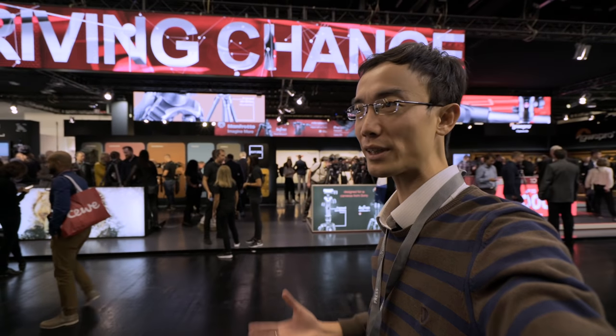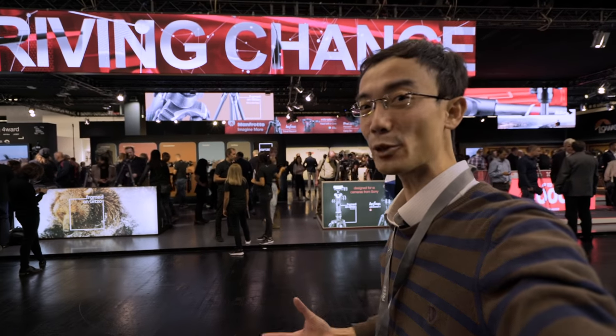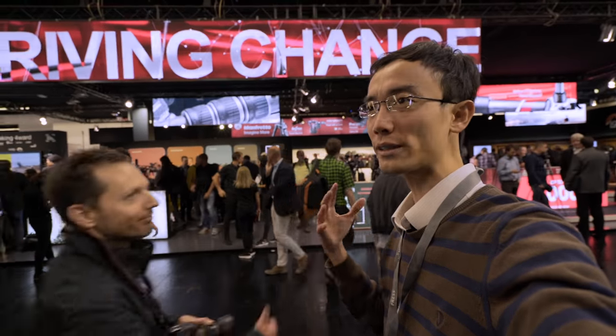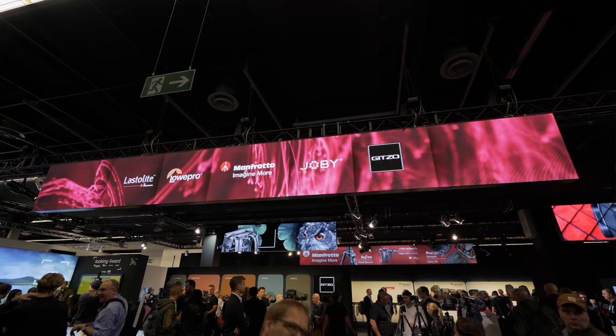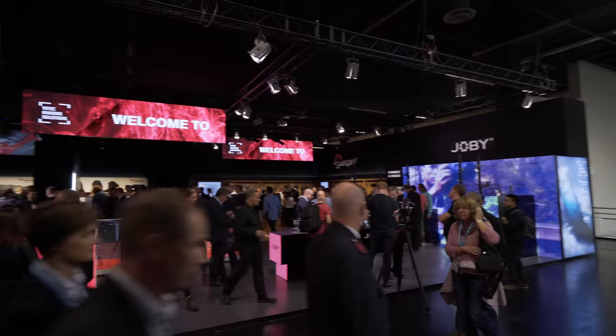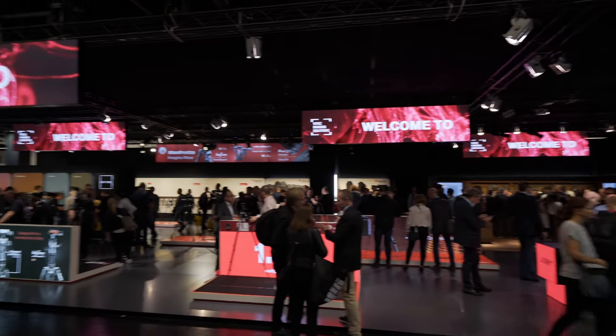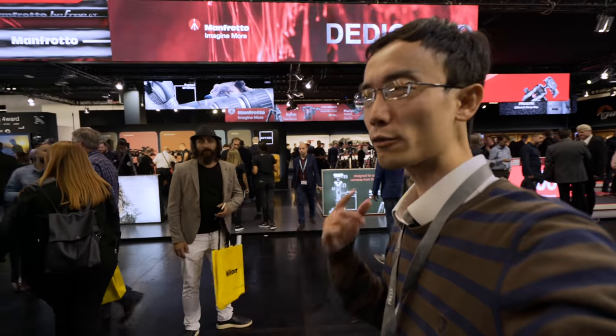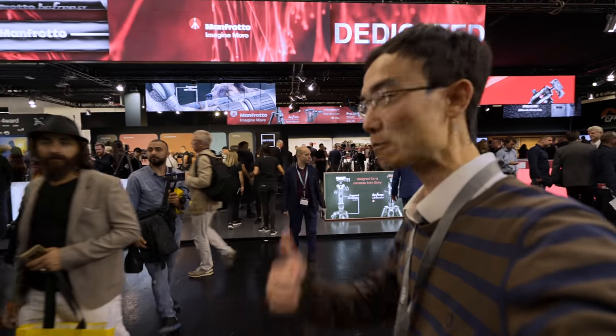There are so many new products that come from — actually not just Manfrotto, because they are all now under Vitech Group, including Manfrotto, Joby, Jigsaw and some others. There's actually a long list under Vitech Group, and there's a lot of new products, especially from Photokina 2018. Let's check it out.